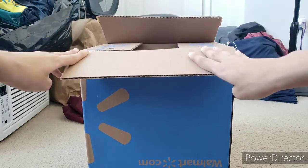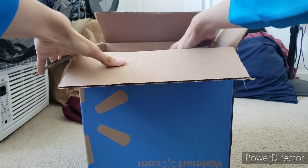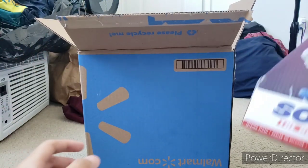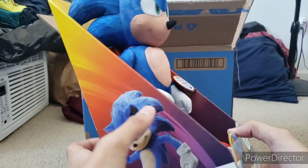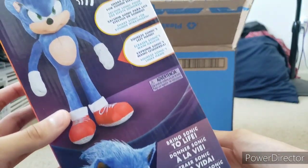Without any further ado, let's get to the unboxing. I already cut off the tape, so I'm just gonna reach into the box and take the plush out. Oh my gosh! Yo! This plush looks sick! Oh my god, this looks so cool!